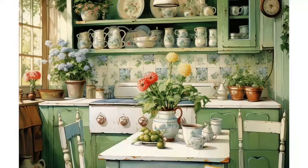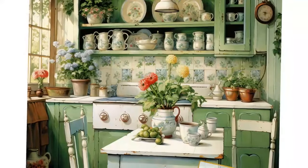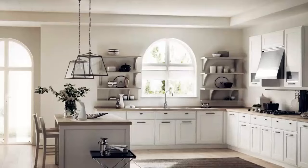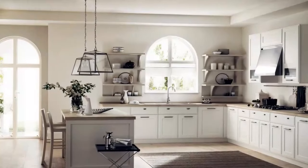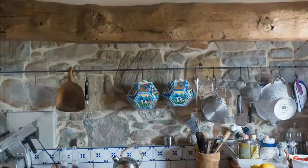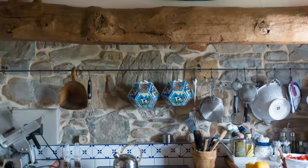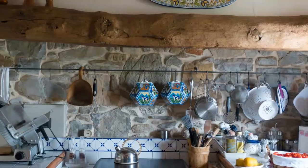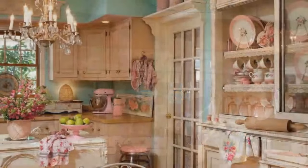Four: Accessorize with vintage finds. Incorporate vintage jars, old cookbooks, antique utensils, or wooden cutting boards — these pieces tell a story and enhance the kitchen's character. For art and wall decor, hang vintage mirrors, framed botanical prints, or antique signs. Consider a gallery wall with a mix of frames and art styles.